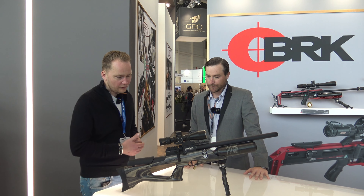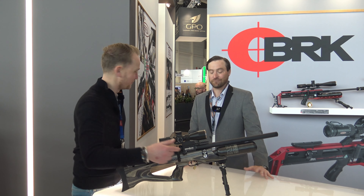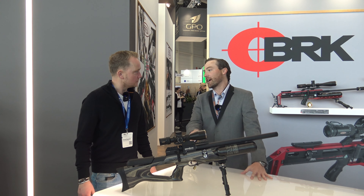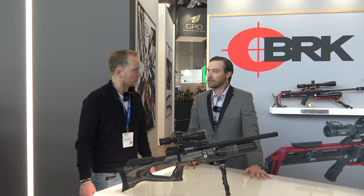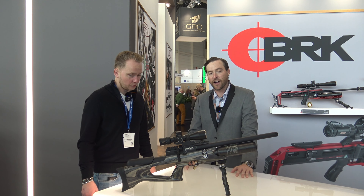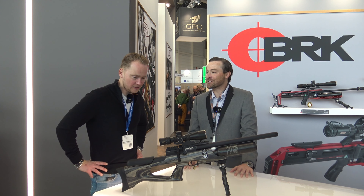This is a regulated air rifle — I can see there's a Huma regulator in there. Huma regulators come standard in all the Brokog and Daystate. They've been the only company that OEMs Huma regulators, and they've been doing it for probably four or five years now. So they've had a great relationship with Huma. Their regulators work great and you get one right out of the box when you buy a Brokog, so you don't need to add that later on. Save yourself that step.